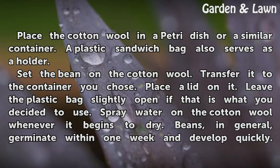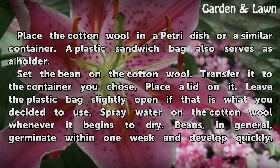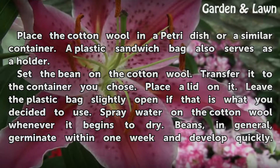Set the bean on the cotton wool and transfer it to the container you chose. Place a lid on it, leaving the plastic bag slightly open if that is what you decided to use. Spray water on the cotton wool whenever it begins to dry.